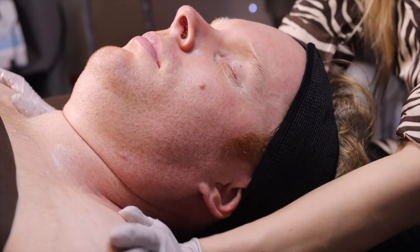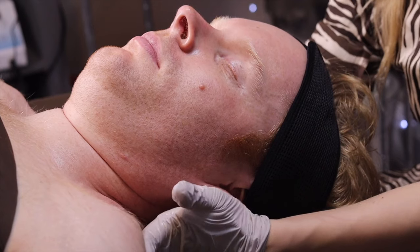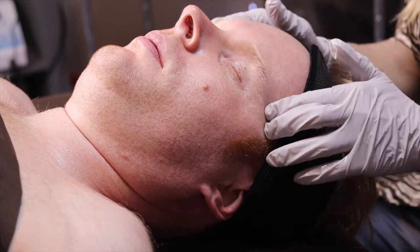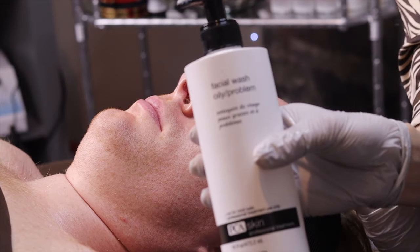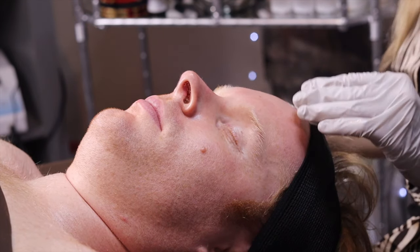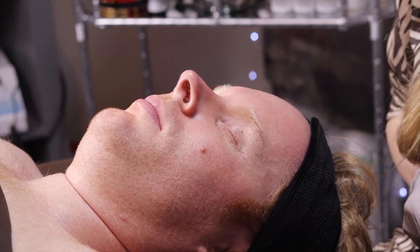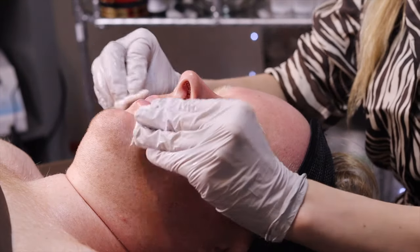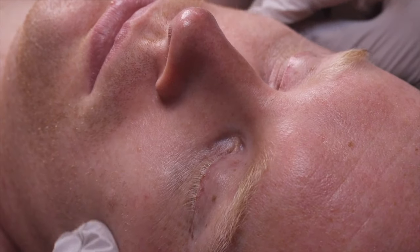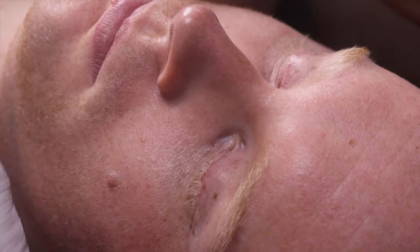Now we're going to do a little bit of gentle neck and shoulder massage and massage the temples. We'll use our facial wash from PCA — first cleanse. Then we'll have some steamer with ozone. The steamer will really open up those pores.